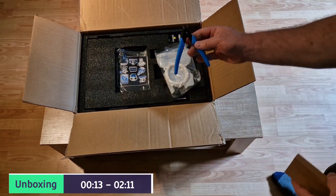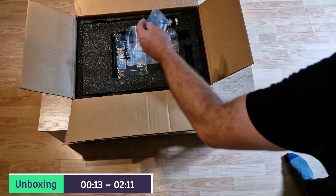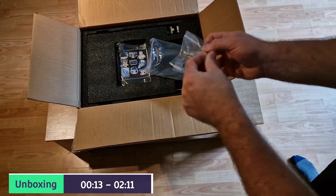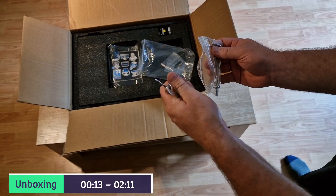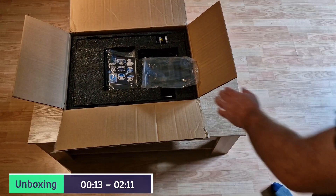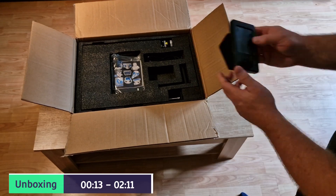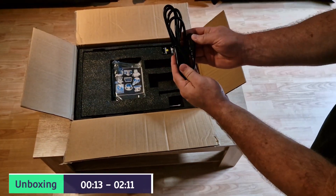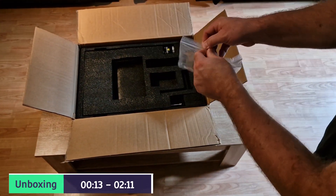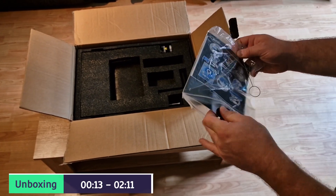So as you can see, we have some pliers that come in the box and some filament. We also have some various screws and connections and usual tools like the spanner, screwdriver, and allen keys. And we also have the screen - this isn't a touch screen, this is just using the standard twist knob. And that's the power cable, the usual instruction manuals, stickers, quality certificates, and don't forget the nozzle cleaner.